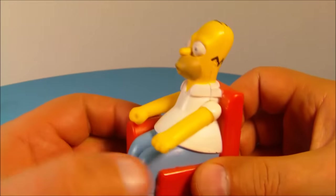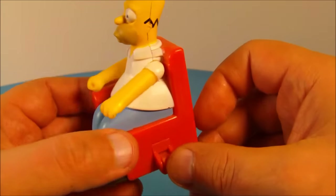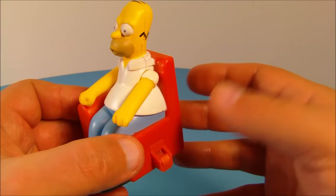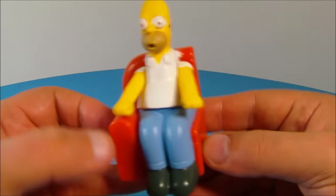Look at this guy — very accurate to the cartoon, I'm very impressed, very nice looking toy. As you can see, it's an interlocking piece with all the rest of the couch pieces, and on the back of each piece there's a button. Each piece has its own gimmick.